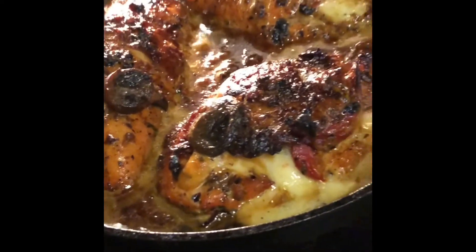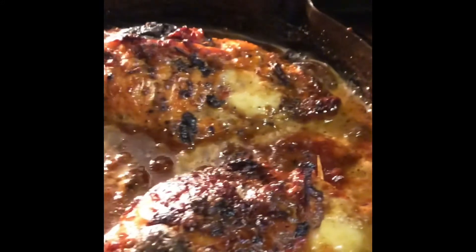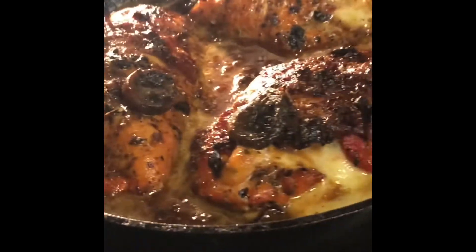So here it is — my chicken Marsala. Now I have to pull this out of the oven.